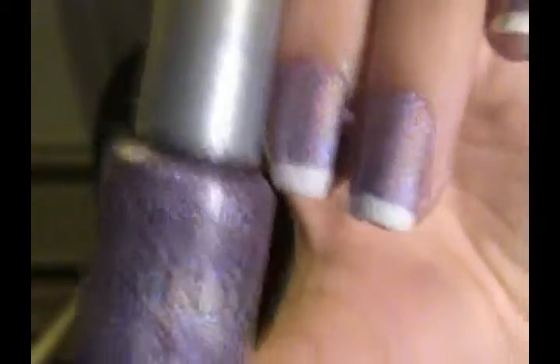You guys have seen this nail polish before. It was in my favorite spring nail polishes. It's this pretty, pretty, pretty purple that is also holographic and cool. It's so cool — look at it, just stare at it.